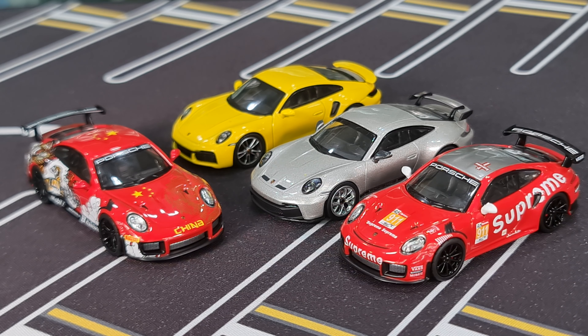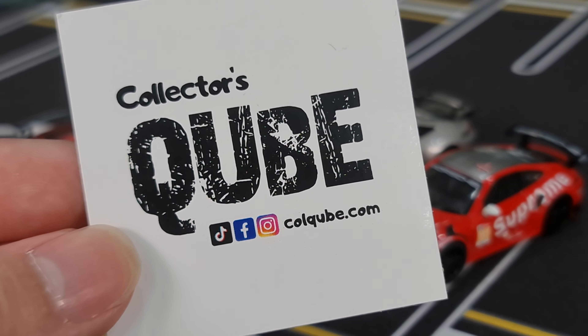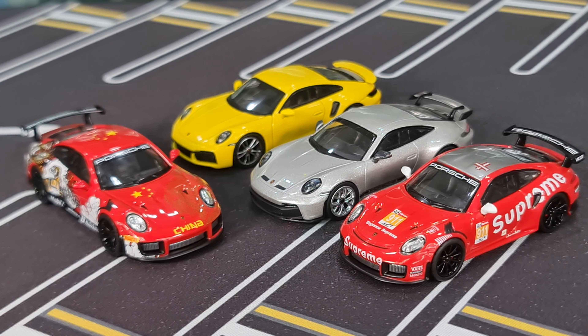They're priced in between the Mini GT and the Mini Champ. Alright, so that's it for this time around. Remember to hit the like button, hit the subscribe button, and hit the bell so that you don't miss any of my other die-cast videos. I do have a couple of extras available through Collector's Cube — coldcube.com. Thank you so much for watching guys, take care, bye!